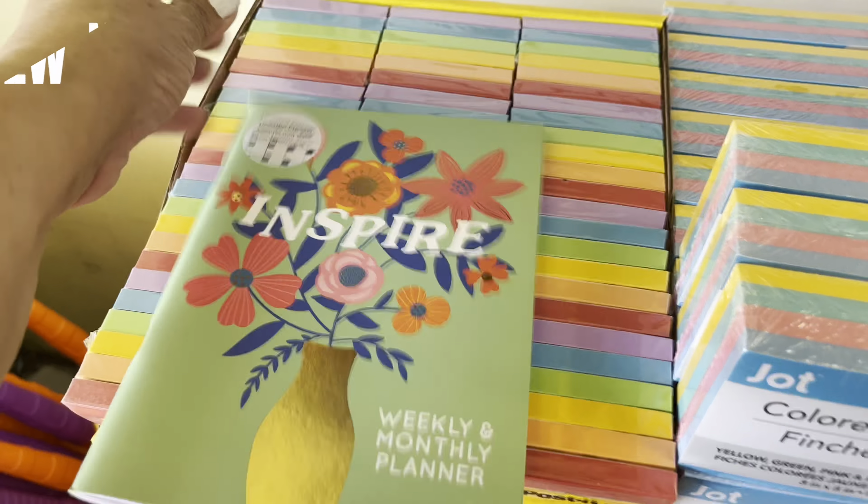2024 calendars. What's down here? Monthly, weekly planners in mint, black, lilac, and gray — those are nice. Got your little calendar and your little post-it notes with little flowers in green and pink. These are definitely new.